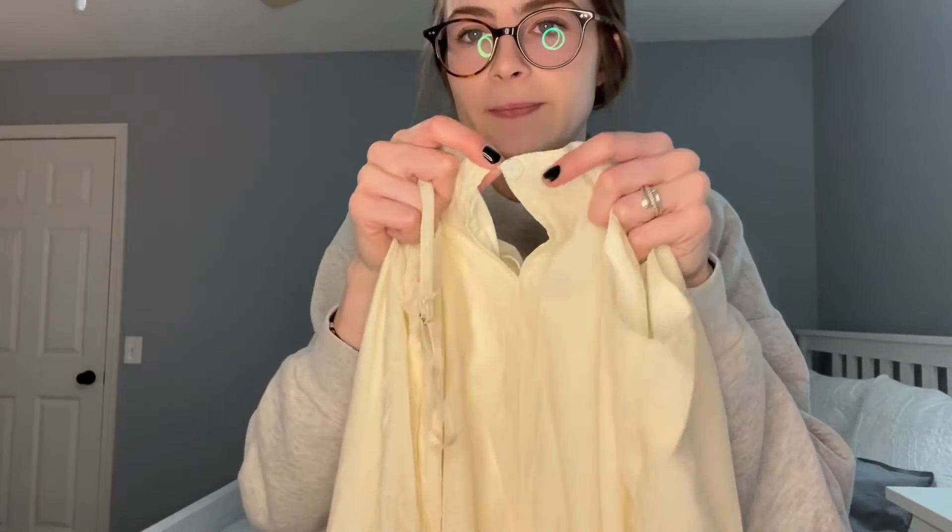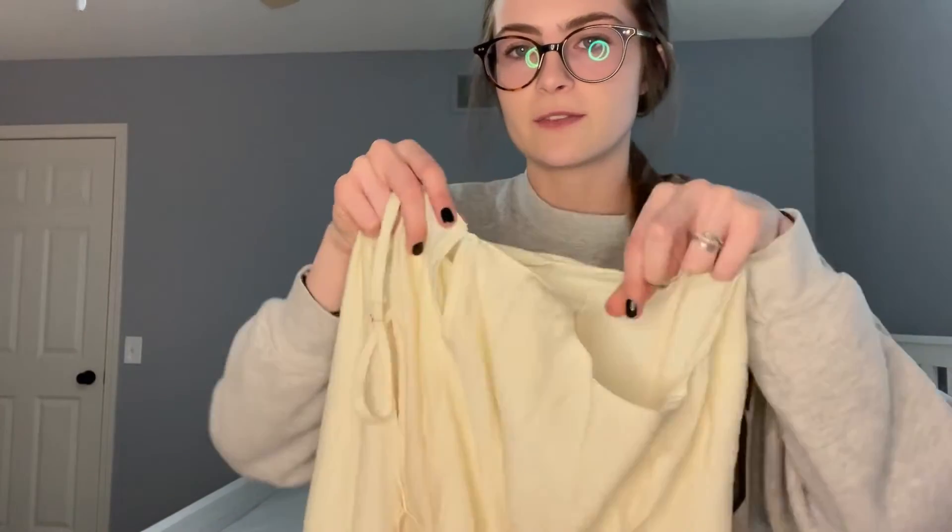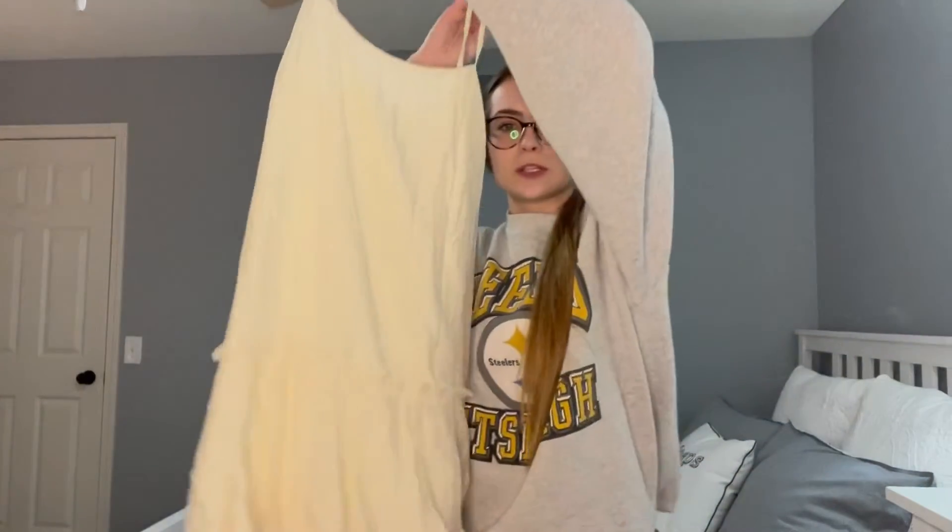On the back you also have this little button at the top. Make sure you secure that once you have it on, and your straps are also adjustable so if you need it to be looser or tighter you can easily adjust that. So I'm going to put this on and show you how to tie it and what it will look like.